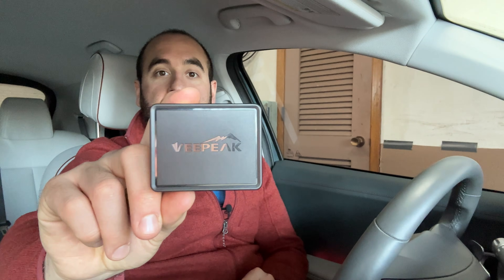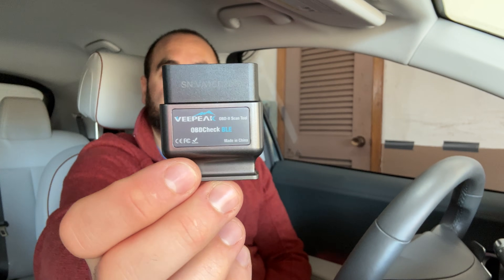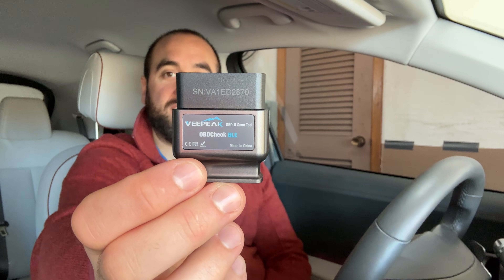For nearly a year now I have been using the vPeak OBD2 scan tool. This device runs on Bluetooth and you can connect to an Android phone, an iPhone — any phone available today. So this is what the tool looks like; you can see the exact model number. I will have a link in the description if you're interested in purchasing. I did try another brand and it didn't work very well, but since I bought this mid last year, it's worked absolutely flawlessly. Let's start from the very beginning with how to use it.